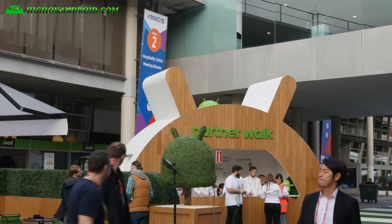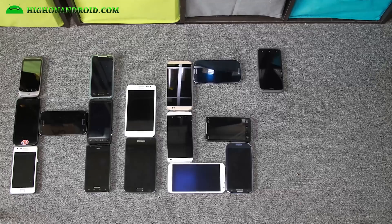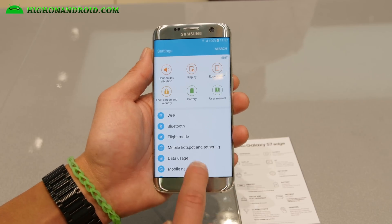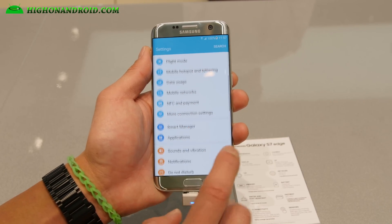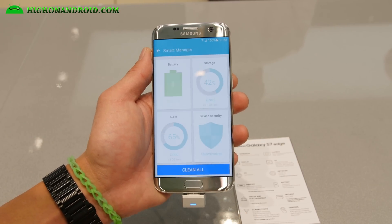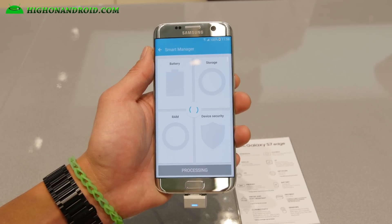Thank you for joining us. Let me give you a quick tour of the menus here: Wi-Fi, Bluetooth, flight mode — all pretty much old stuff. Smart manager is sort of new; that's going to help you clean your stuff.